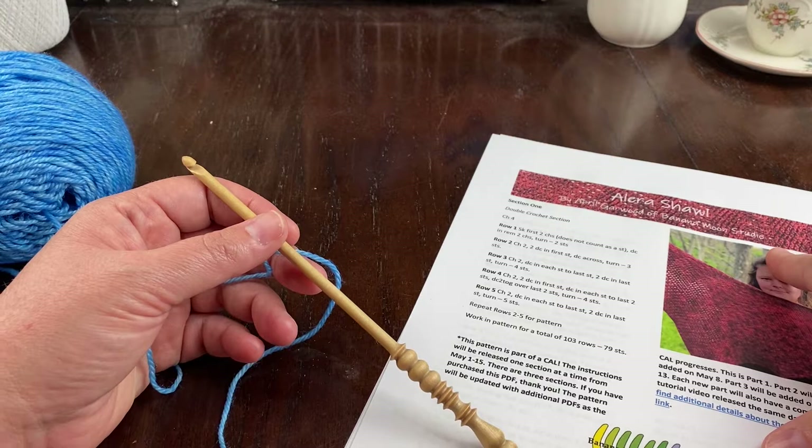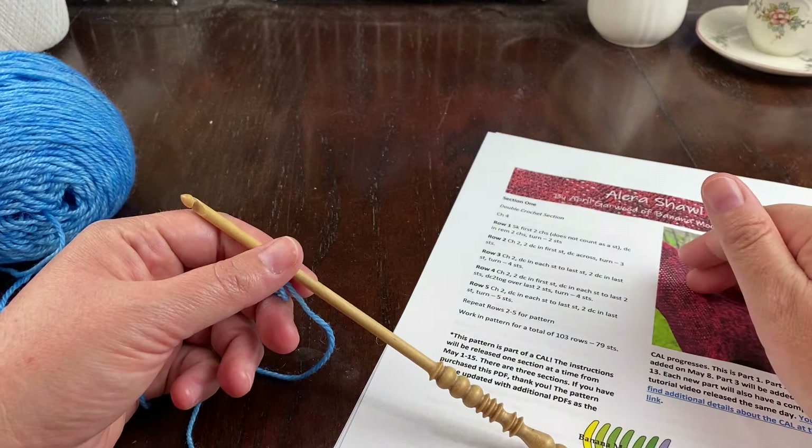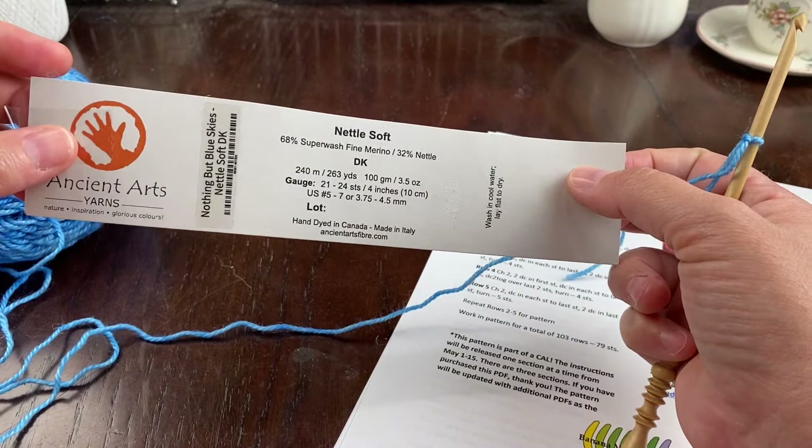If you haven't heard about it, be sure to go to bananamoonstudio.com to get all the details. I'm not working in the yarn that the pattern calls for because I used up almost all of the two skeins I had to make the shawl, but I am working in Ancient Arts Nettle Soft DK — their Nothing But Blue Skies colorway.